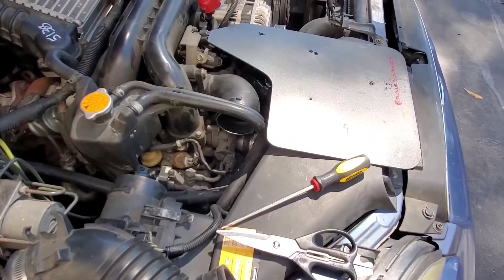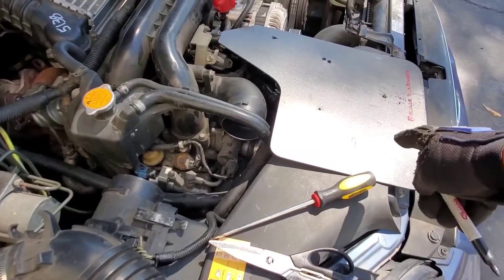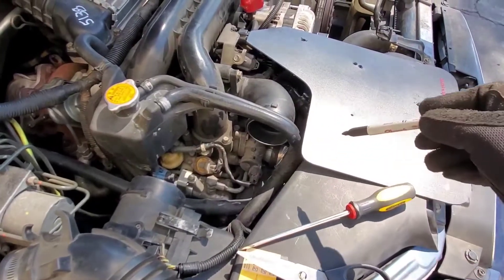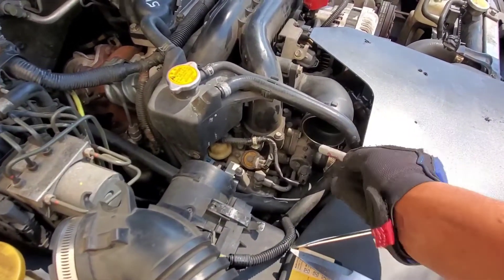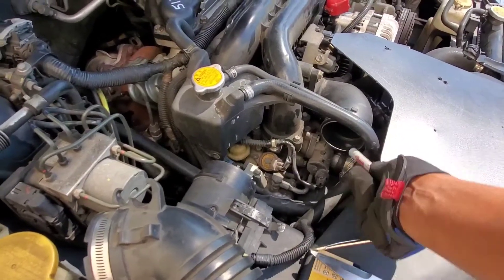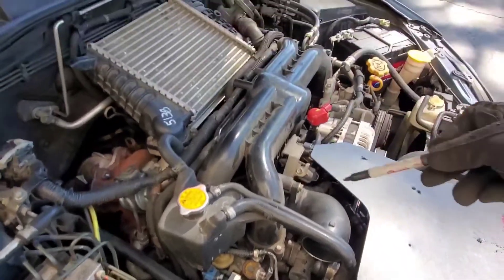Okay, so the vacuum leak test. What I'm gonna do is use this old mud flap, trace it, and cut it so I could cover that intake. I'm gonna make a hole right here so I could plug in some air to see where the air leak is in the engine.